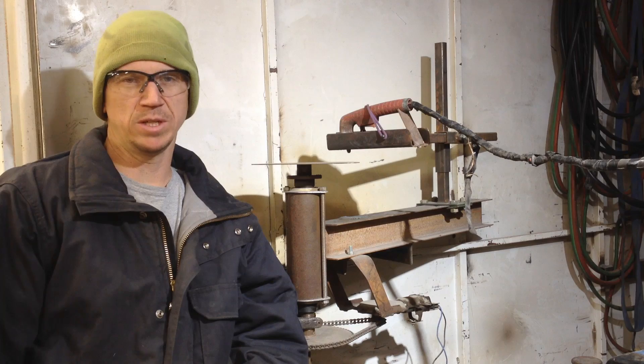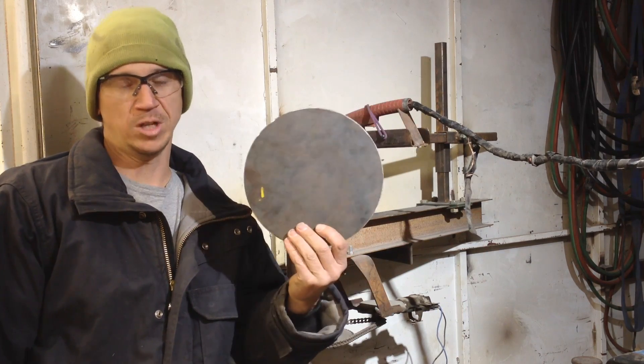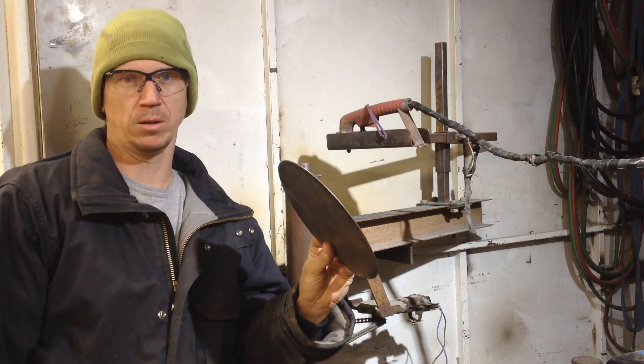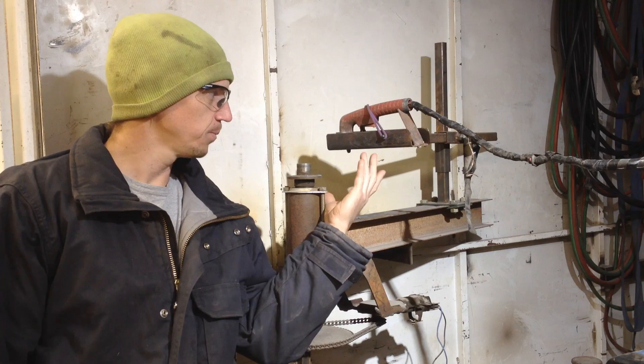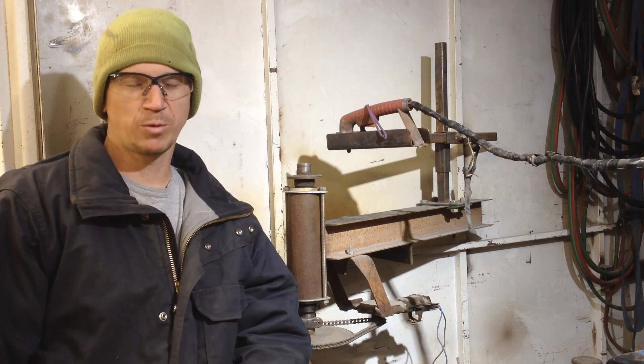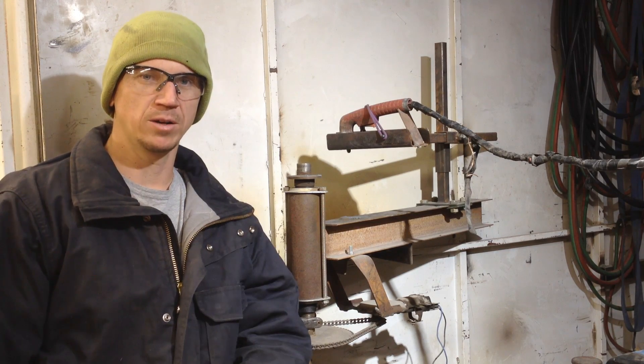In my metal fabrication business, I often have the need to make near-perfect circles out of sheet metal or plating. So I came up with this little machine here to do that for me. And since I made this before I was making YouTube videos, this video is just simply going to be a walk around of how it works.